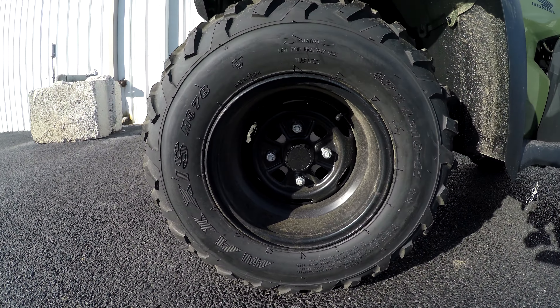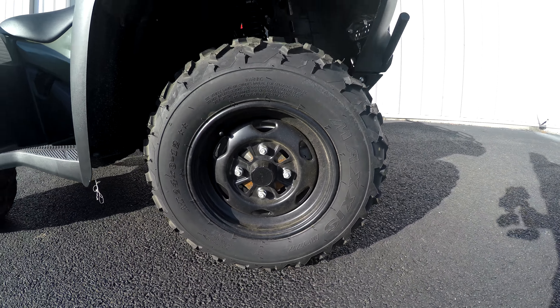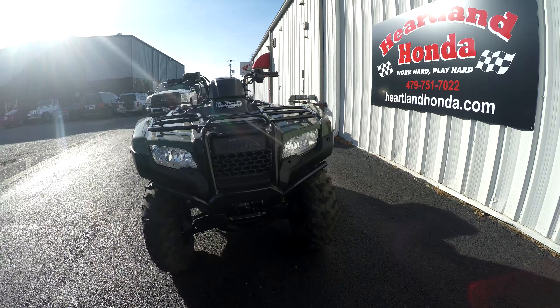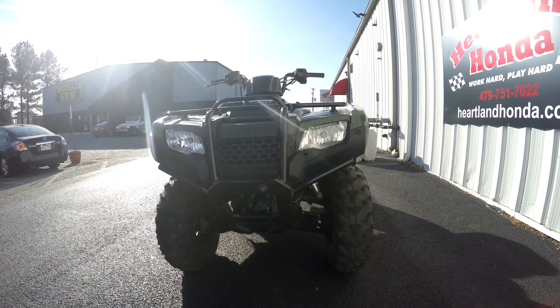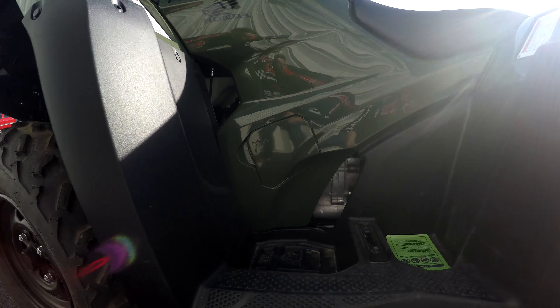It is still the workhorse. It's going to have a nice set of Maxxis Big Horn tires. It still has the lower brush guard in the front — not the full brush guard that goes up to the lights that you'll see on other models. It is not a foot shift; this is an electric shift.